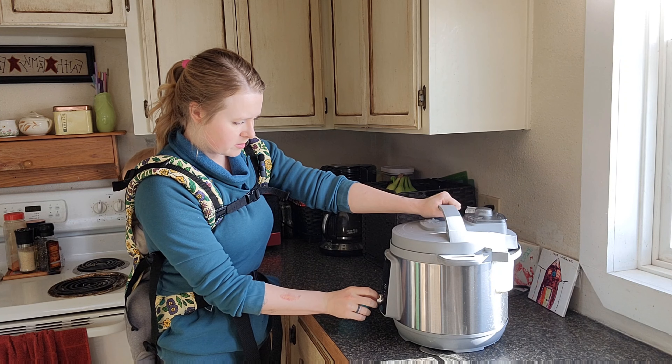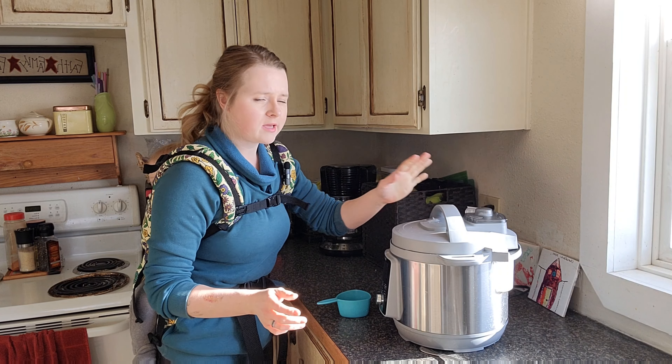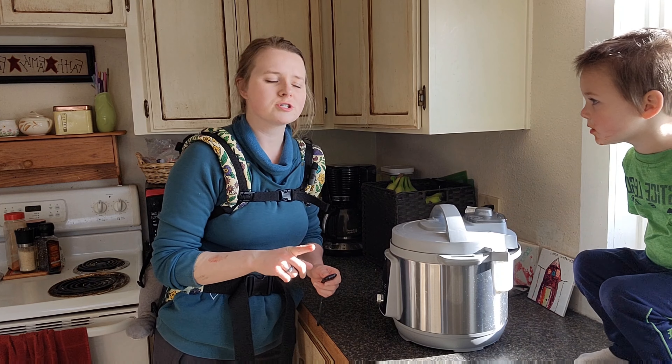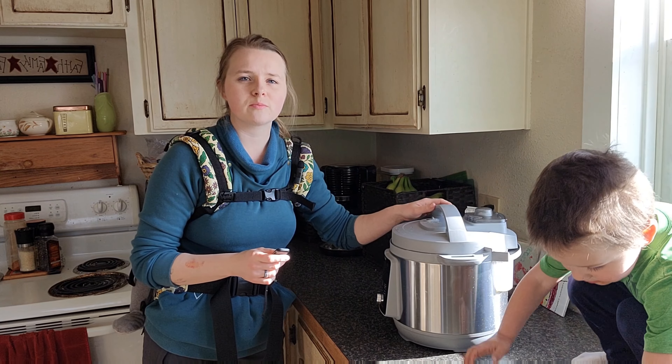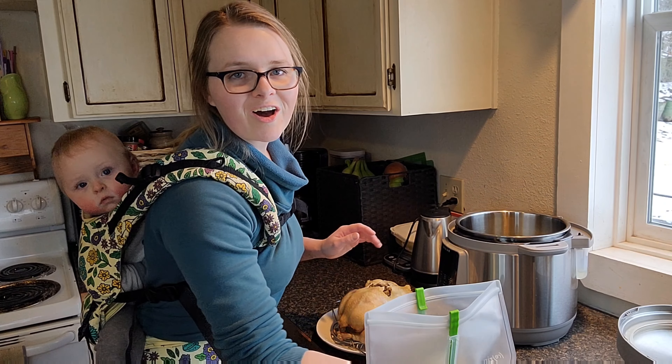We're just gonna take everything out of the center, then put our chicken breast-down in the Instant Pot. Make sure your trivet is in there so you want your bird on top of the trivet. Then add one cup of water.